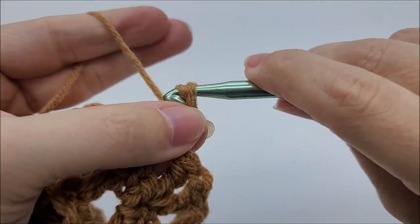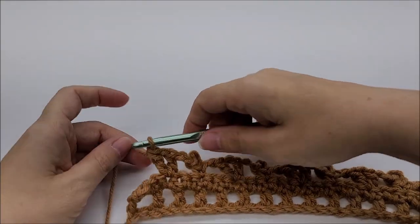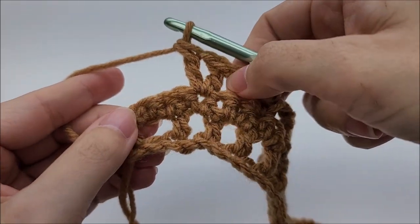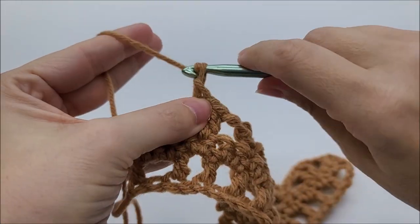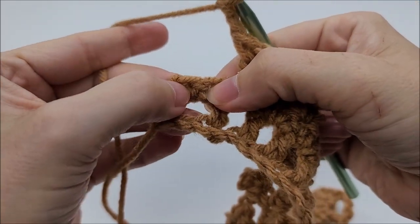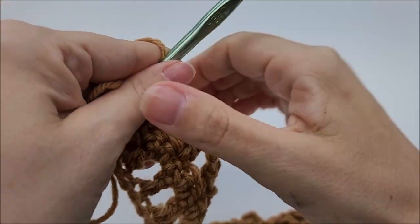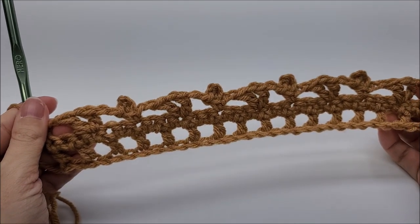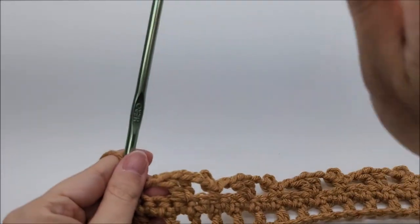We're going to repeat this pattern until we get to the end of our row. I have come to the end of row three. I just did a v-stitch and have three stitches that remain. Make sure you chain two after that last v-stitch, skip two stitches, and single crochet into the last stitch. Following along with me, you should have a total of 42 v-stitches.